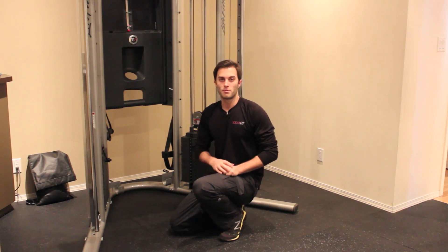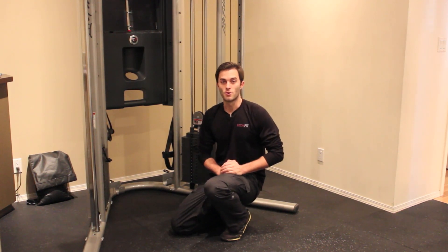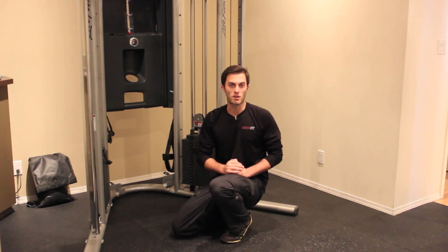Make sure you're doing that when you're doing these lat pull downs — it'll help you get a much better squeeze in the lats and a much better exercise. That's it for the wide grip lat pull down. My name is Cameron Makarchuk with bodyshipandblueprint.com.